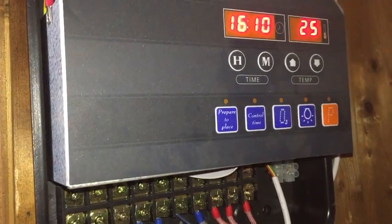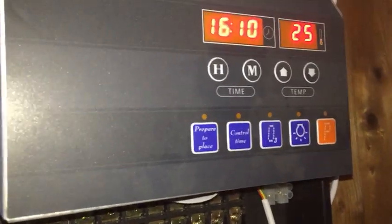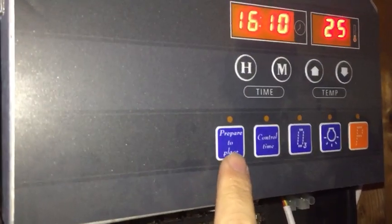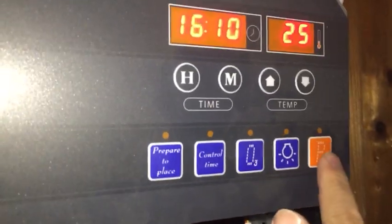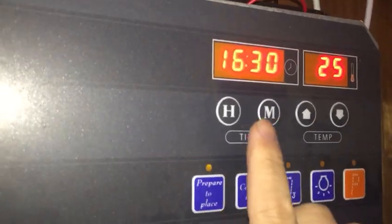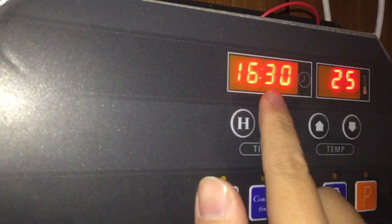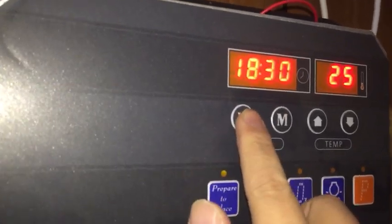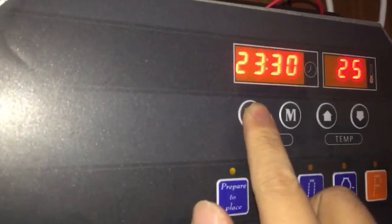You can choose the time that the machine turns on automatically. First, you press this button, prepare to place before the power is on. You can choose the hour you want within 24 hours. Now we set the time.